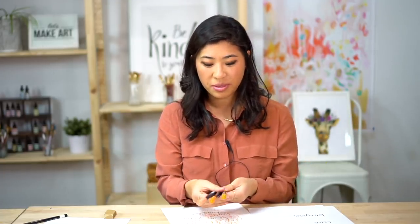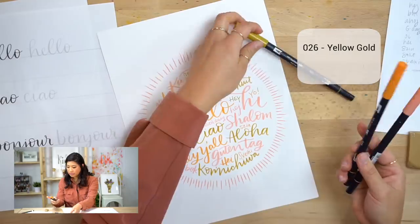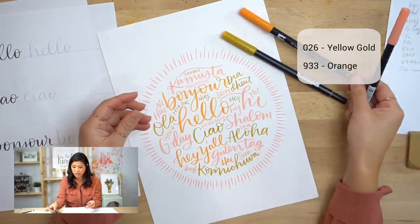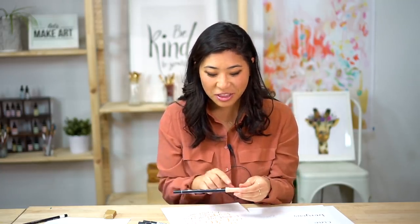The supplies I'm going to be using are the Tombow dual brush pens. If you have other brush pens or different colors, please use whatever you have — I know it can get intimidating if you don't know what to use. The three I'm using are: 026, which is yellow gold; 933, which is orange; and 873, which is coral.